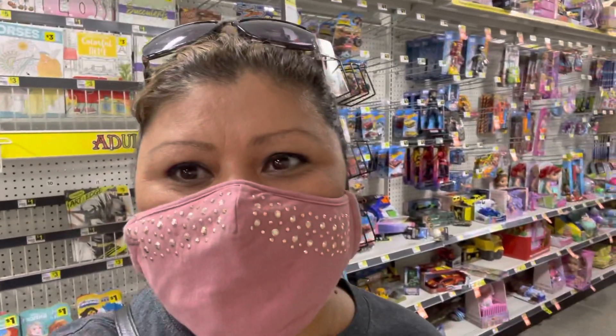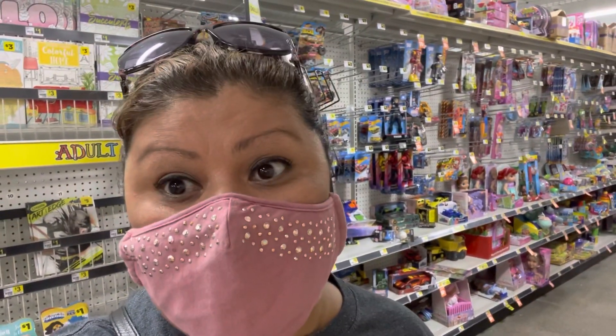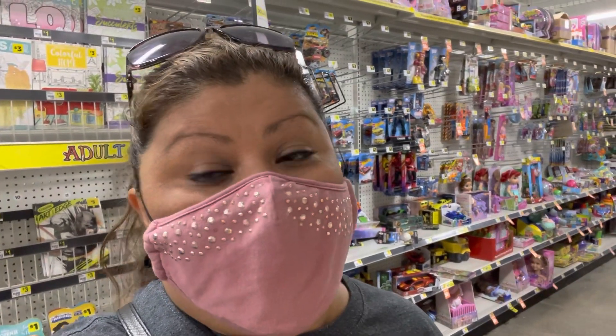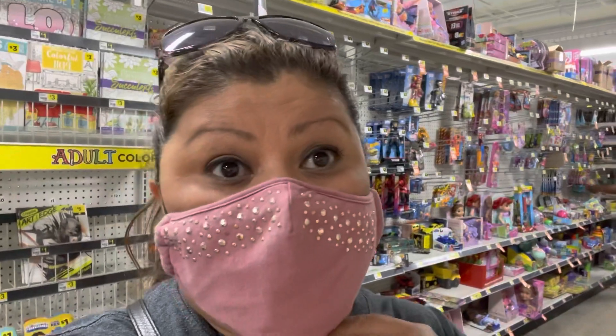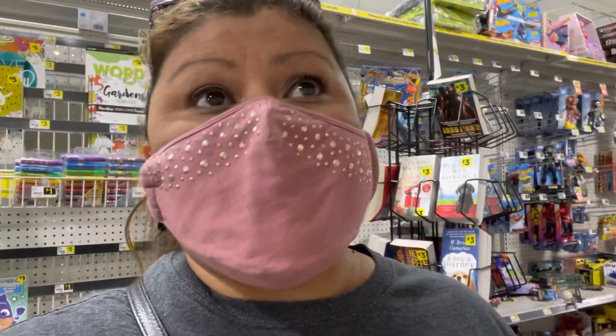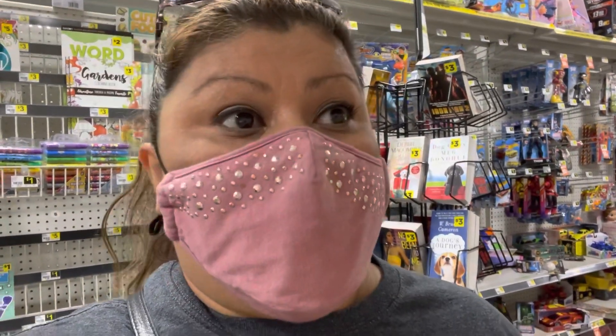Hey people, welcome to my channel! My name is Veronica. I'm at the Dollar General and I found some crochet hooks and needles, and they have them for 50% off!